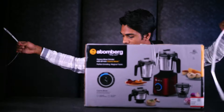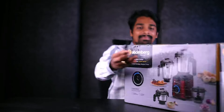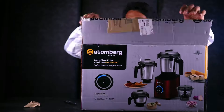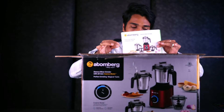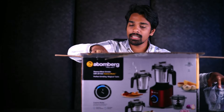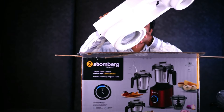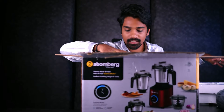Let's begin the video. Once we open the box, we have a manual. We have 4 jars in the box. We also have 3 caps.